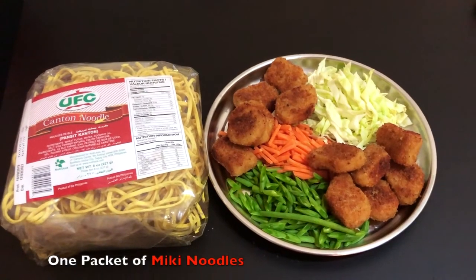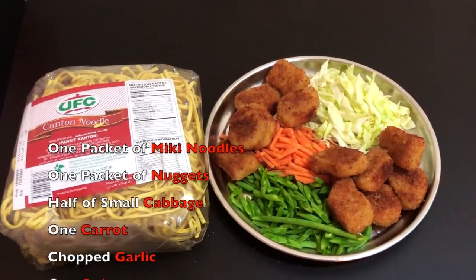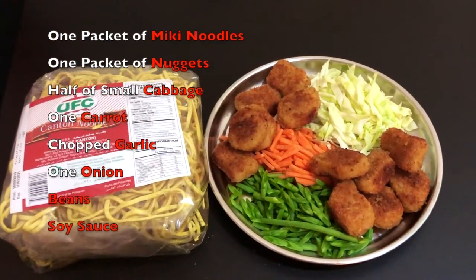Hi guys! Today, we'll be preparing a Filipino dish called Pansit Kanton.